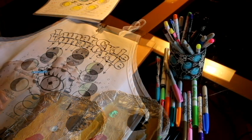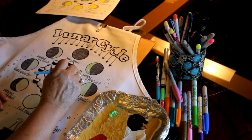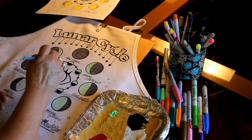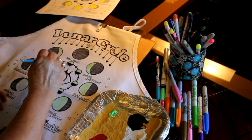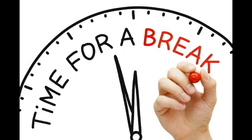You want to be sure to completely cover the areas you want to glow. Don't forget the moons in the inner circle and the moon in the lunar cycle title. You can even dab a bit of glow paint on some of the stars. I recommend going back and adding a second coat of glow paint for full coverage. This is a great place to take a break or stop for the first day so the glow paint can dry completely.